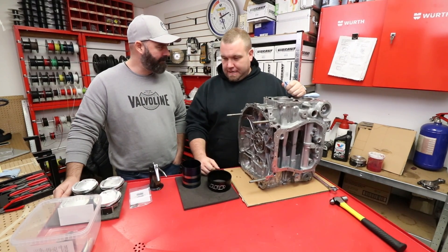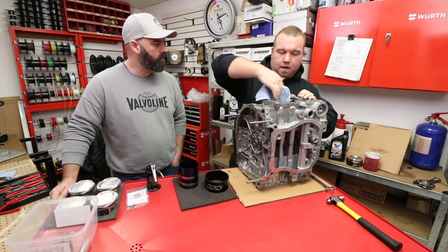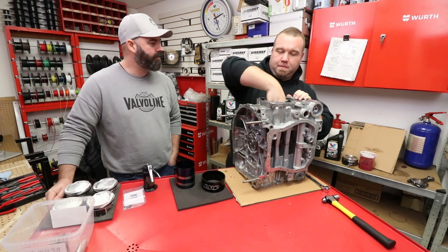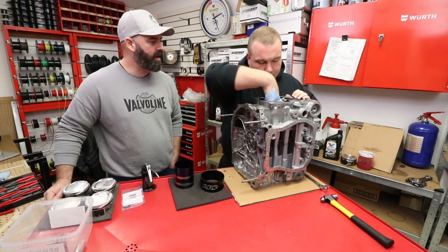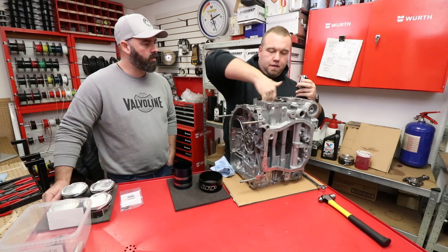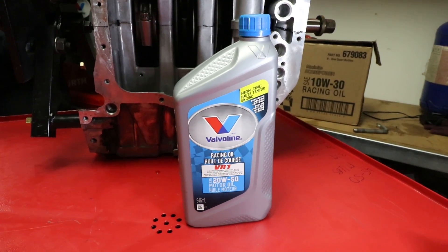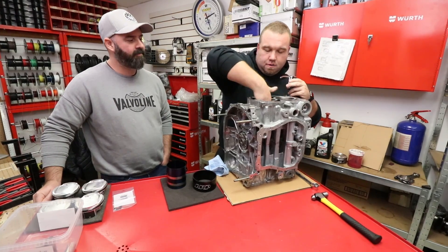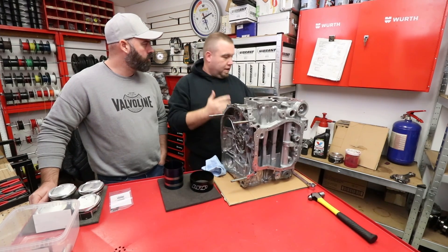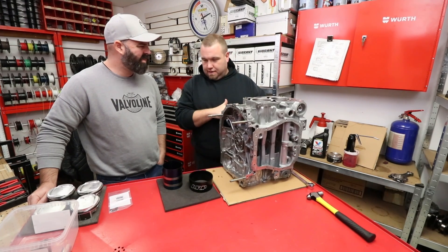Pretty much ready to slide the pistons in. First we wipe out the bore to make sure it's clean of any debris — it's clean from the machine shop but it's been sitting a day, so no harm in giving it another cleaning. Then we get some fresh high-zinc oil onto the cylinder walls. This is the VR1 conventional oil — you want a high-zinc conventional oil like the VR1 non-synthetic. You don't need to soak it; just enough that when the piston goes in it slides down nicely and has a little protection.